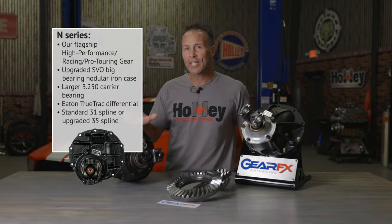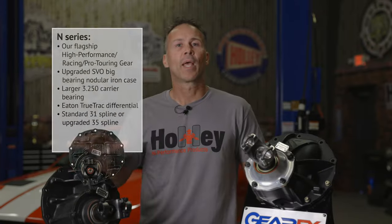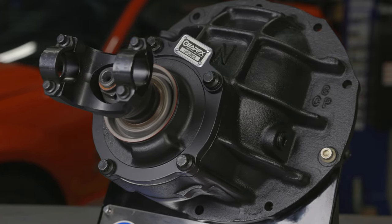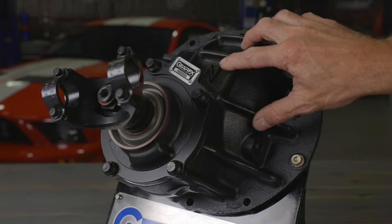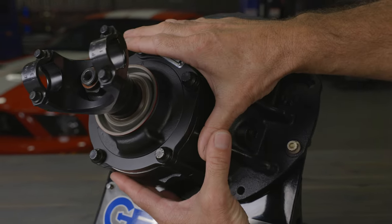Moving up to our flagship N-Series 9-inch center section — this is our most popular build that we offer. It's designed for racers, pro touring, and high performance applications. All of our N-Series 9-inch gear assemblies are built using genuine Ford SVO big bearing nodular iron cases. Ford's SVO cases were the mainstay in NASCAR racing for many years and they're known for their exceptional strength. We've added material in strategic areas to increase the overall strength of the case and also reinforce the pinion bearing area.